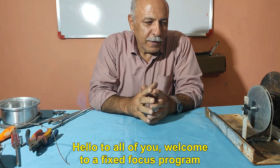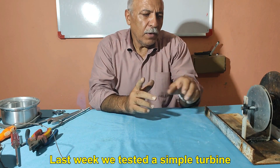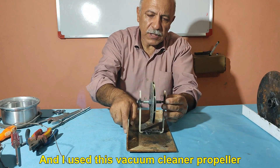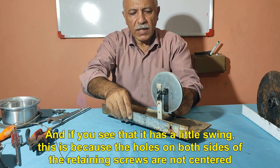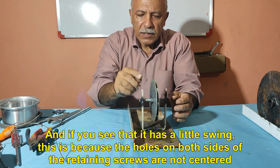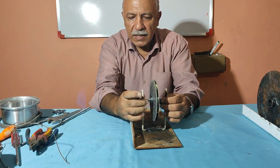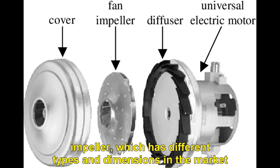Hello to all of you, welcome to a Fixed Focus program. Last week we tested a simple turbine, and I used this vacuum cleaner propeller. If you see that it has a little swing, this is because the holes on both sides of the retaining screws are not centered. In these two pictures, you can see the vacuum cleaner impeller, which has different types and dimensions in the market.